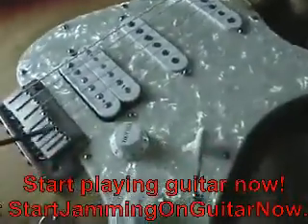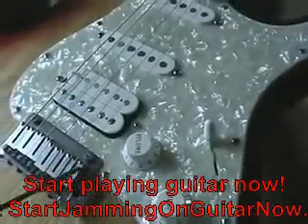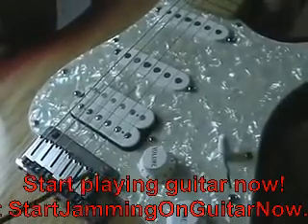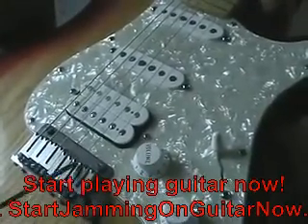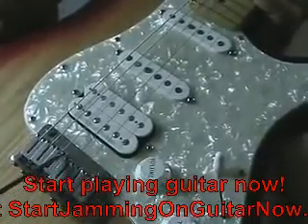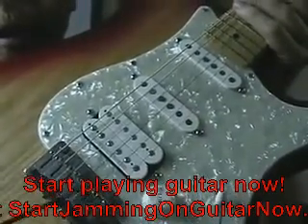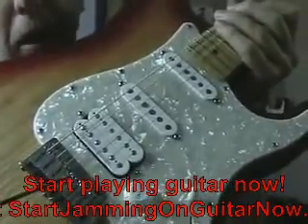Another common adjustment on these guitars is the action — the distance that the strings are off the fretboard. You would use an Allen wrench on these; there are two Allen head screws on each of these saddles. That lets the saddle get lower or higher, so you're raising or dropping your action up or down. That's a total feel thing — some players like their action high, some people like it low. It depends on what you like.